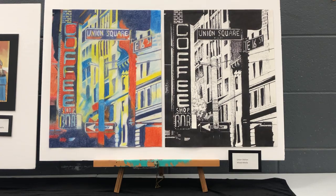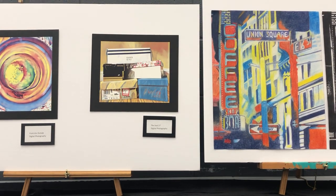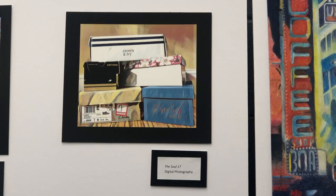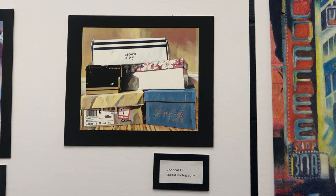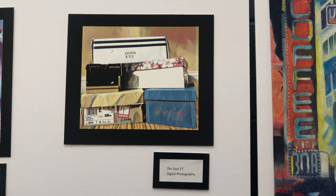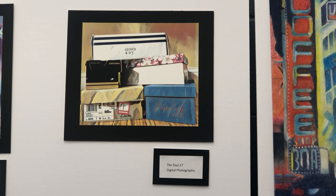My next piece is called Soul of 17. It's a digital photography piece — I took it myself, and then I digitally modified it by changing some of the colors and the look on the boxes. In my opinion, it embodies a 17-year-old and me. The flowers on the box and the Clarks represent my country side. The blowfish represents my fun, summer-loving side.